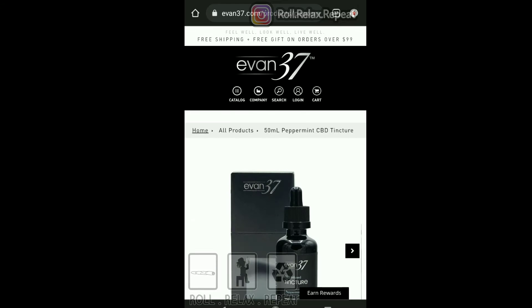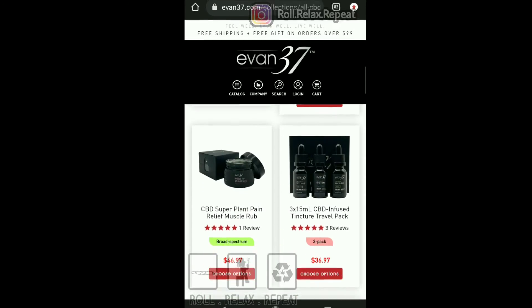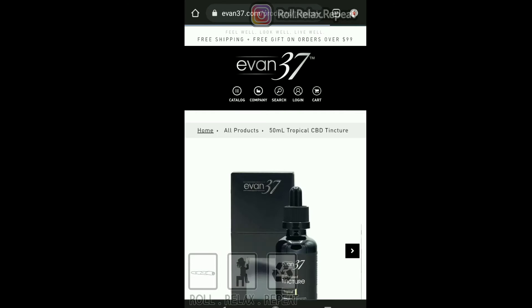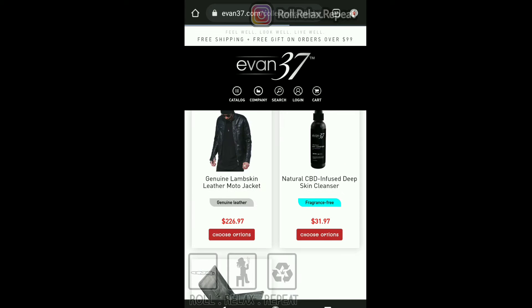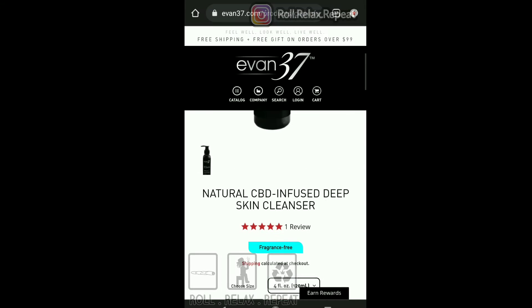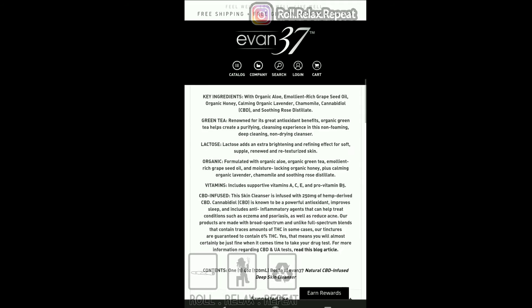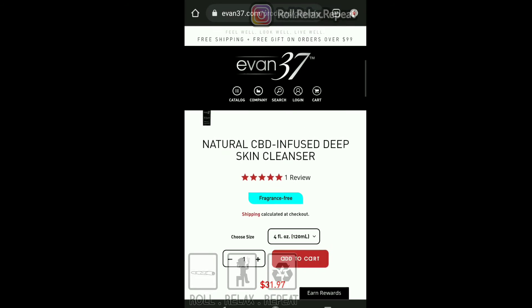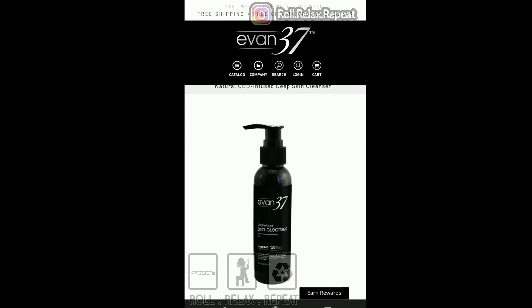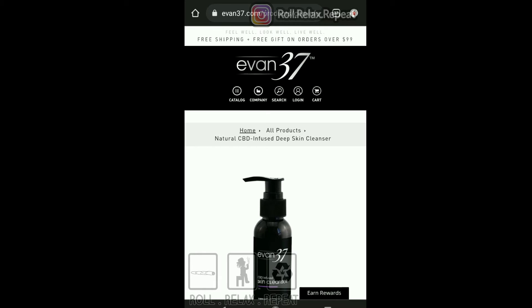Alright Evan37, I see you. Let's go find the skin cleanser. Here it is — make sure y'all go over to their website and check it out. Here goes the skin cleanser — my favorite. This is going to run 32 bucks. They have a detailed description on most of the products I clicked on. Looks like they also got a rewards program at the bottom, and I see at the top: free shipping plus a free gift with orders over $99.